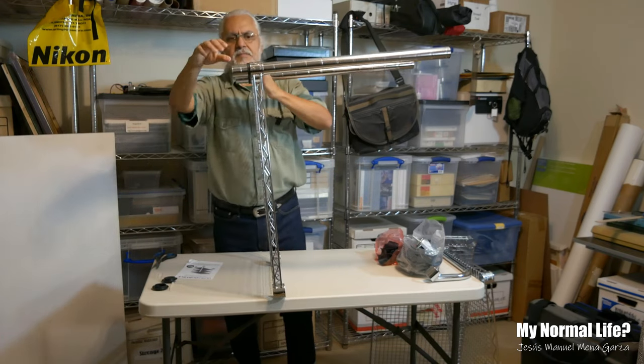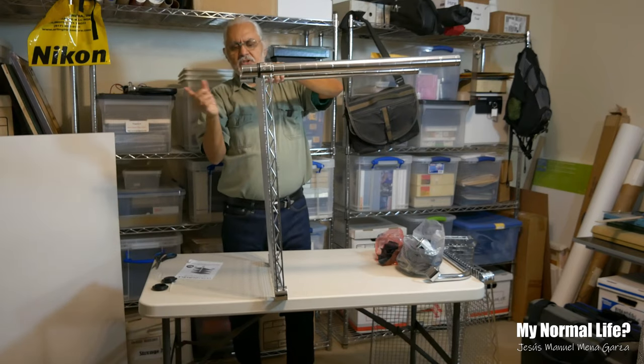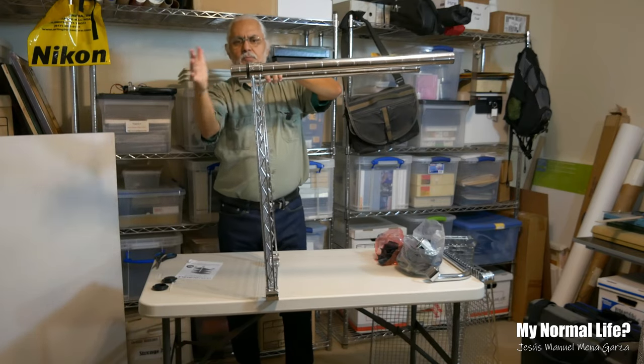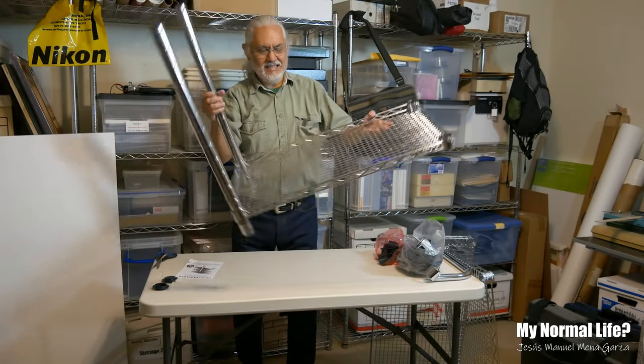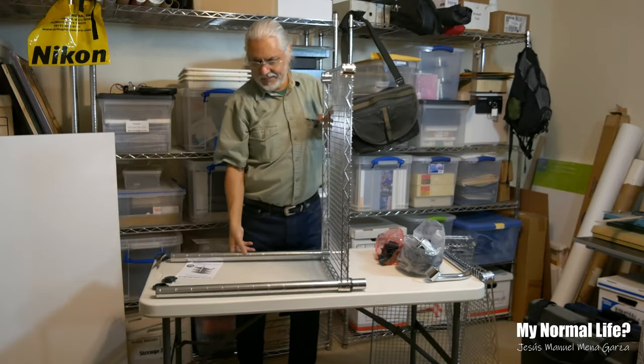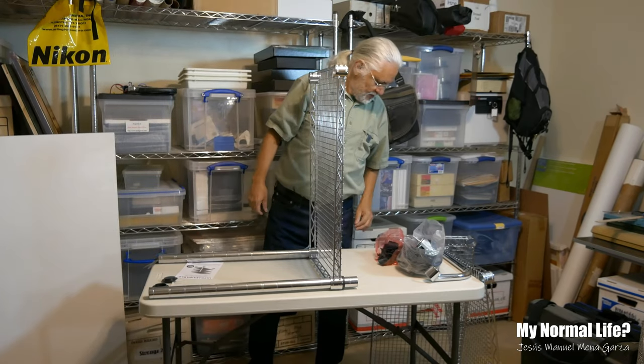So we've got these two clips in there. That's pretty solid. You can get a mallet and go boom boom boom and set these up. Let's do the other side real quick and then I'll get this going.